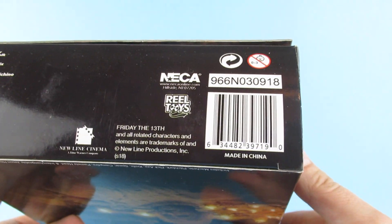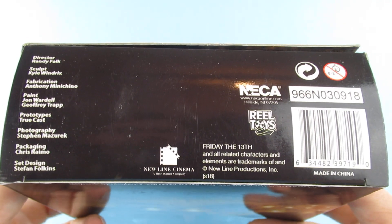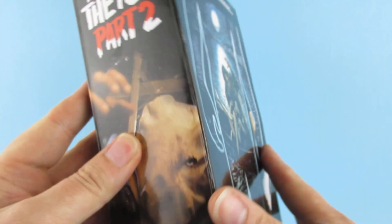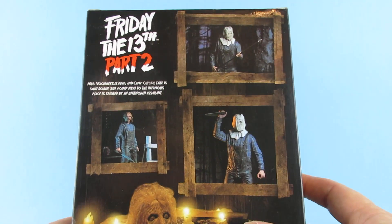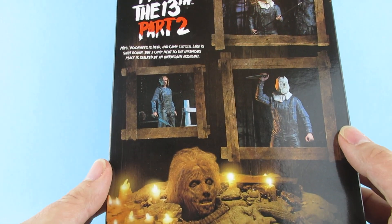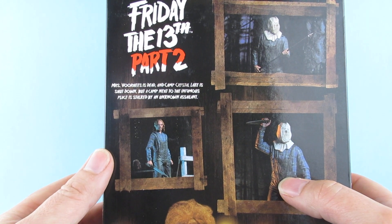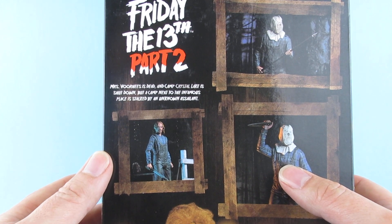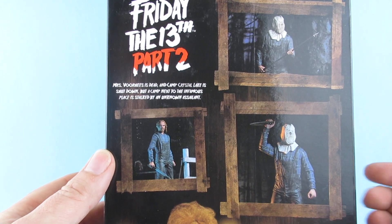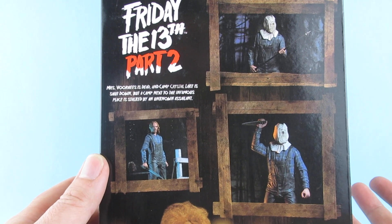We have all the legal text on the bottom there, if that gives any clues to its reality — if you have the real box, does it say the same things? We have him on the side there with his nice sack head, and a picture on the back. Oh look, Mummy's here! Mrs. Voorhees is dead and Camp Crystal Lake is shut down, but a camp next to the infamous place is stalked by an unknown assailant — Jason. I don't think they actually call him Jason in the film.